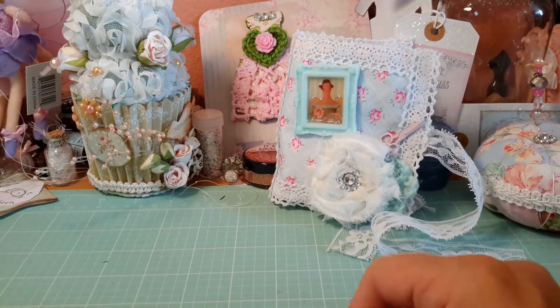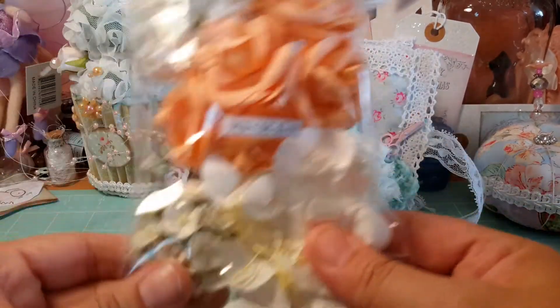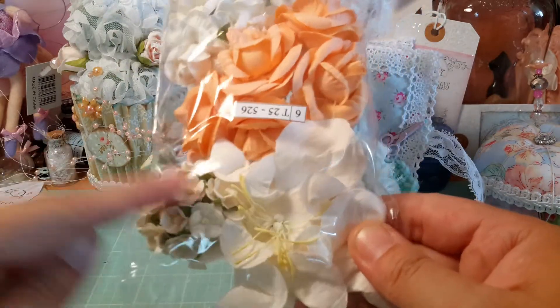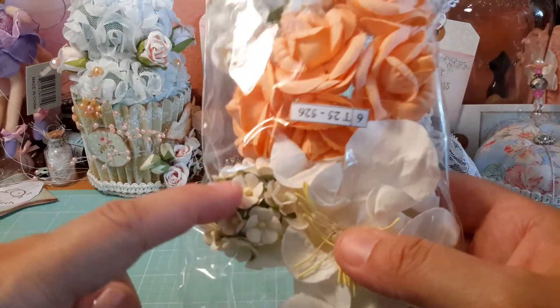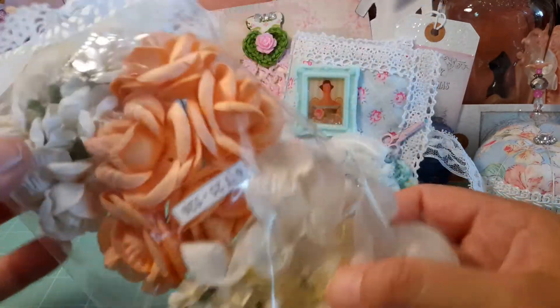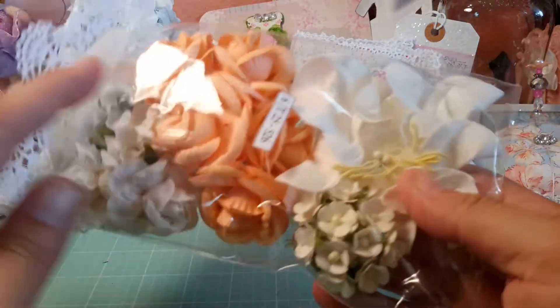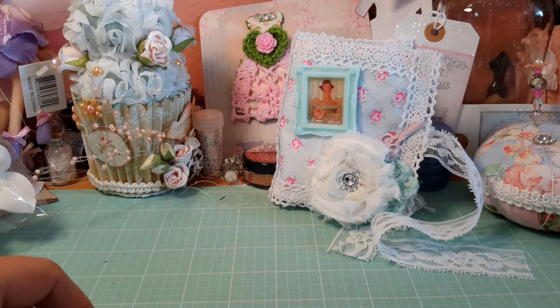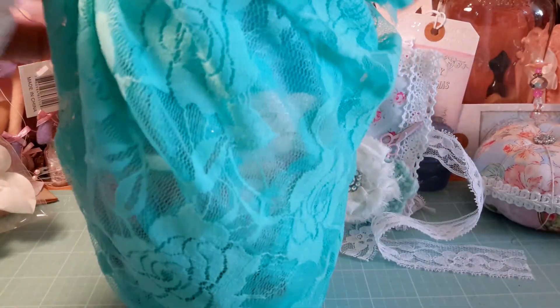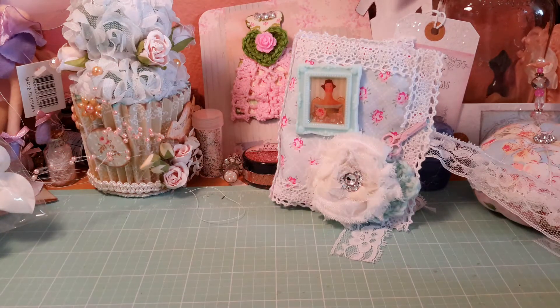Okay, this little baggie of flowers — oh, I love those! They're kind of like millinery flowers. Judy, please tell me where you got these because I love them. The white and peach colors are just perfect. Thank you very much — they're totally Tilda! And now, drum roll — a gorgeous piece of lace in one of my favorite colors. I love this minty color. It's beautiful — one large piece!